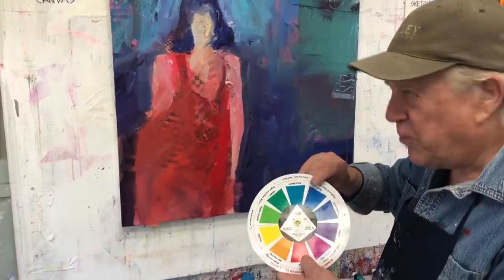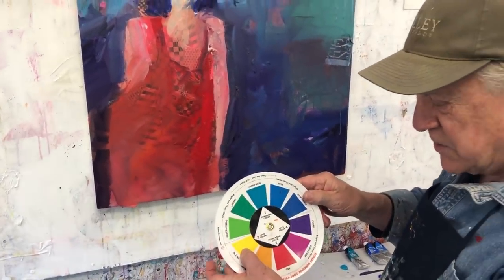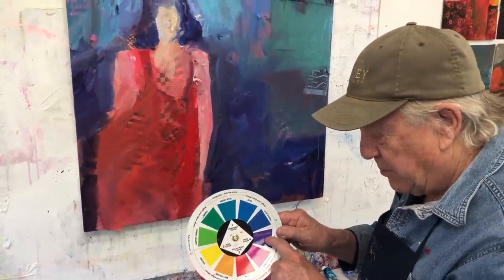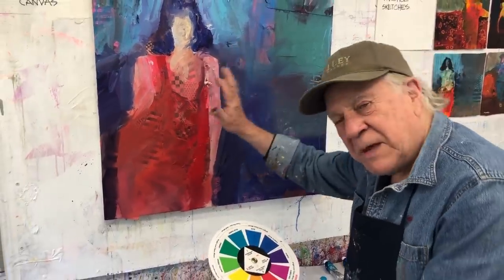Red is the focal point — you can't miss that one. And now I need to add the two spice colors, which happen to be this yellow and this purple. So that's what's missing right now, and I'm going to do that part right now. Let's get painting.